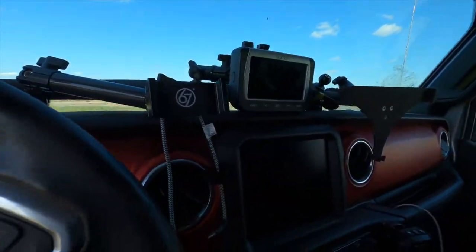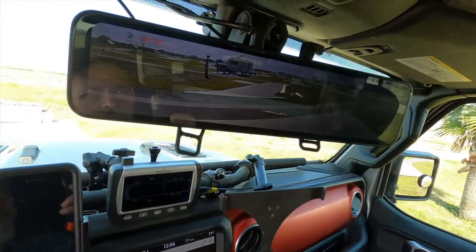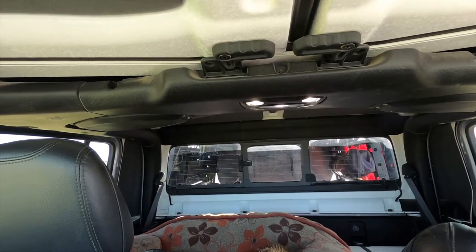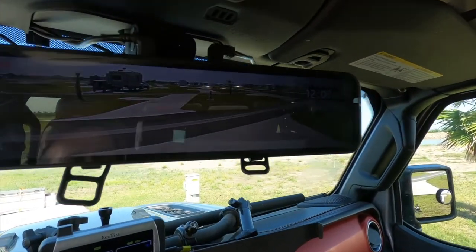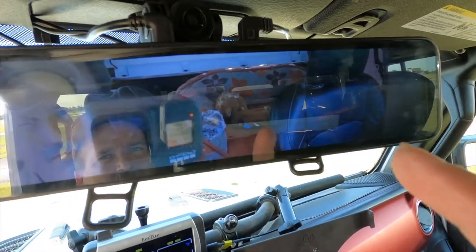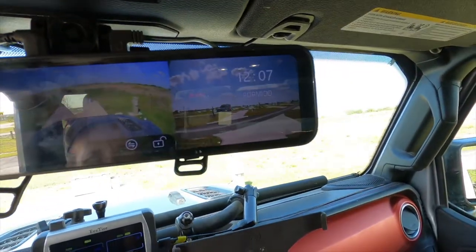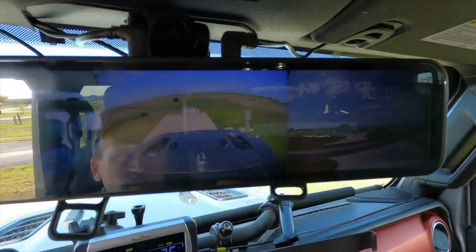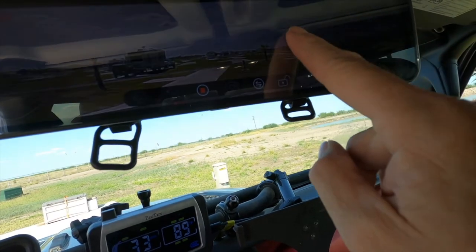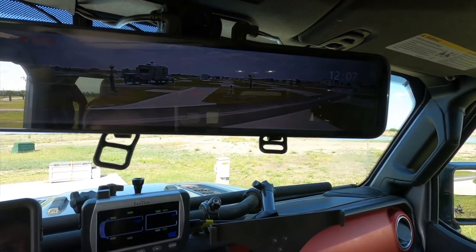One accessory I bought besides the dead pedal was the rear view mirror display, because as you can see you really can't see out the back with the rack on and the tonneau cover covering it. The cool thing about this is you can switch between the front view, rear view, and inside, or all three — which I wouldn't recommend doing while you're driving, it could get really cluttered and cumbersome. But it's really convenient. You can also scroll up, scroll down, and put the image where you want it, so when you download the video you've got full screen, not just that little narrow piece.